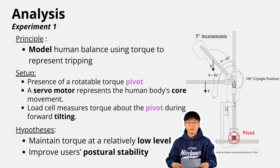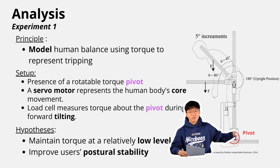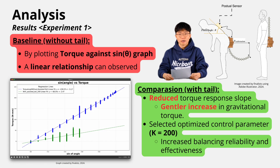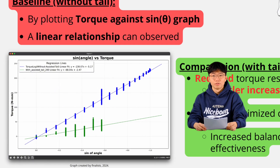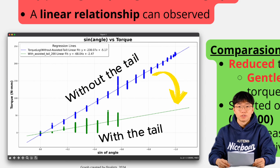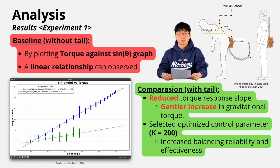Our first experiment models human balance using torque to simulate tripping. A rotatable torque pivot mimics movement, with a servo motor for core motion and a load cell measuring torque during tilting. Our experiment reveals the relationship between torque versus angle of tilt to enhance balance. Without the tail, torque increased linearly with tilt, indicating instability. With the tail, the torque loop decreased, showing a gentler gravitational response. Optimizing the control parameters improves balance reliability and effectiveness.